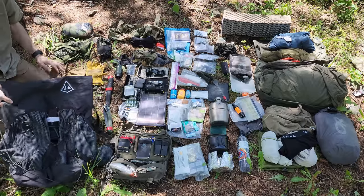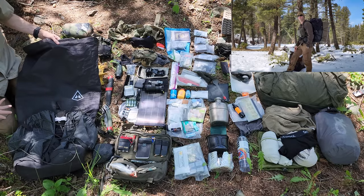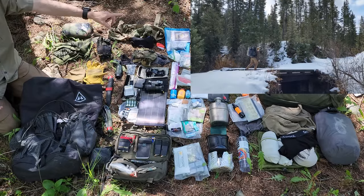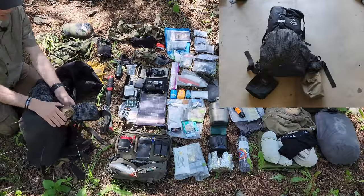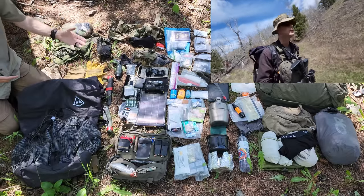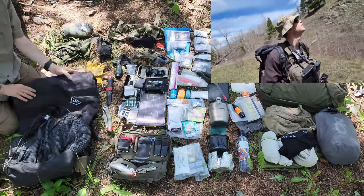Getting into it immediately, this bag is a Hyperlite Mountain Gear pack - a 4400 Southwest. This is a 60-liter pack that weighs two pounds. I put shock cord on the outside mainly to lash other items, specifically my Thermarest sleeping mat. I also put dump pouches on each side with velcro - meant for regularly used items like tinder material or water purification gear for easy access.